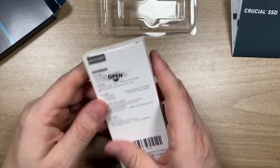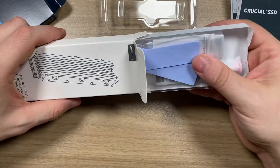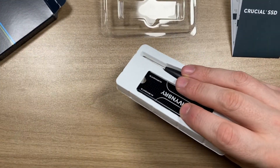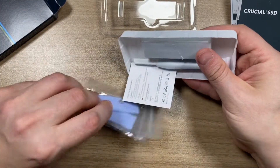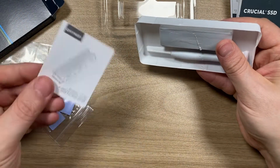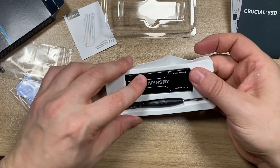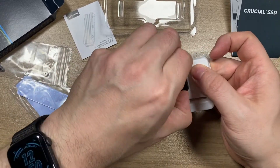Let's open it up and see what's inside. It comes with three double-sided thermal stickers, some screws, instructions, the device itself, and a screwdriver. That's all you need to install it.